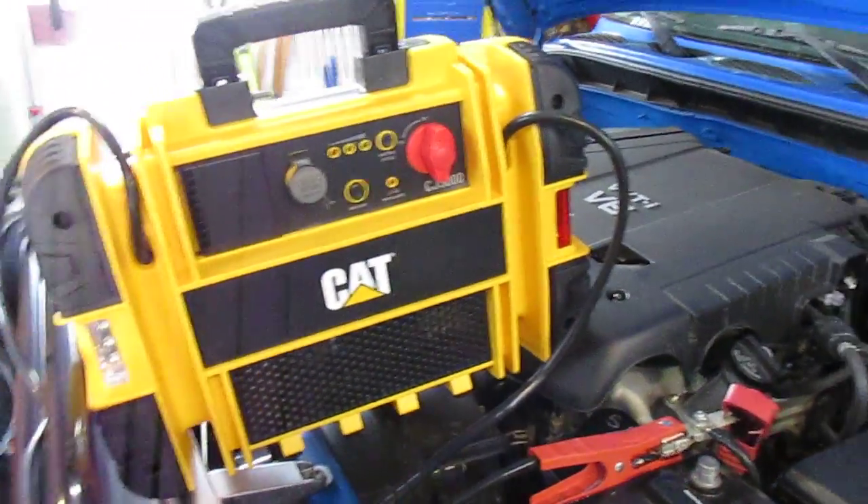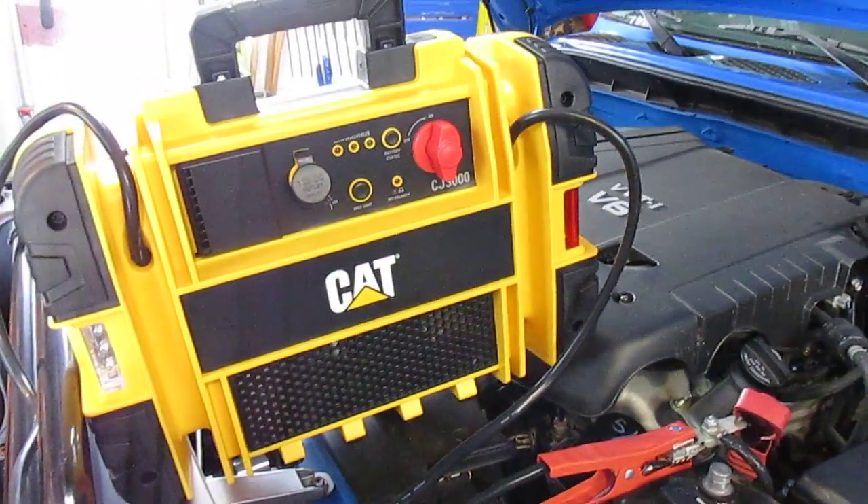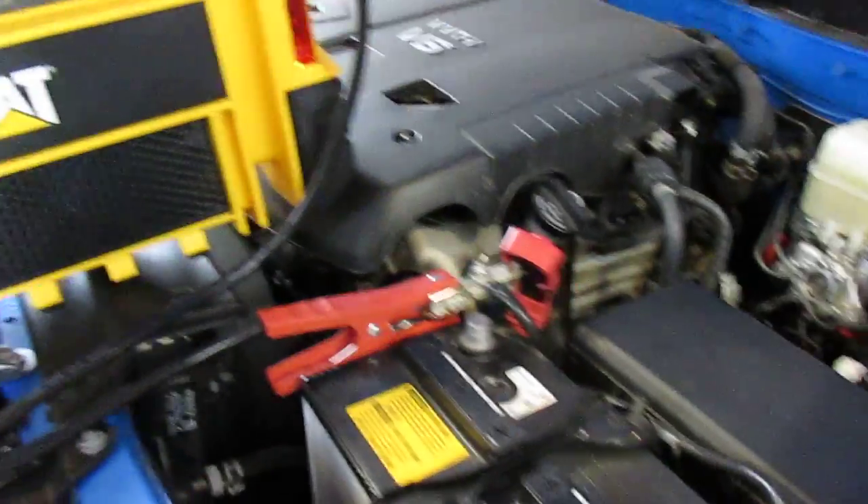The main test is: can it start the truck, can it run things in the truck? I've got it set up and we're going to go inside the truck and see if it can actually start it all on its own without any assistance from the truck battery.